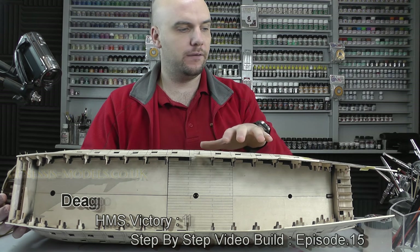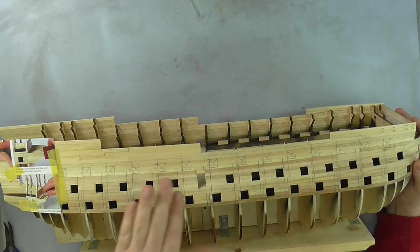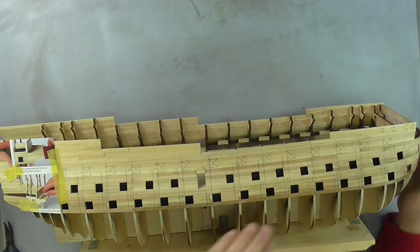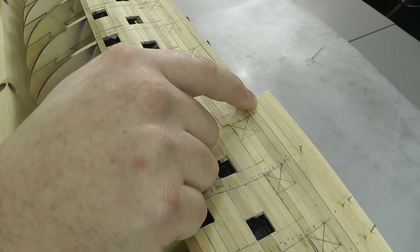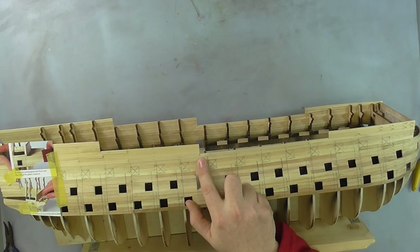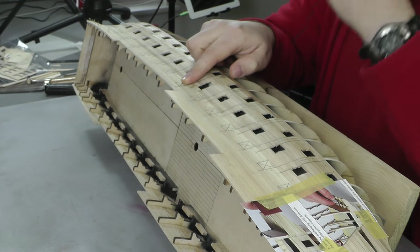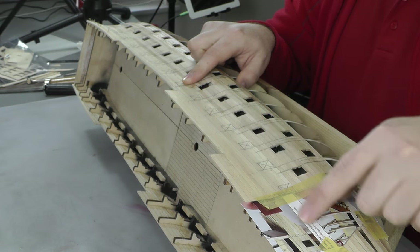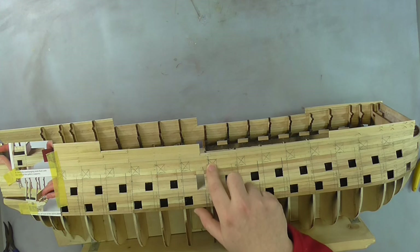Let's finish off the planking all the way up to the top. From this point here, we want to measure 210 millimeters and just make a little mark there, then simply plank all the way across three more rows going up from there.